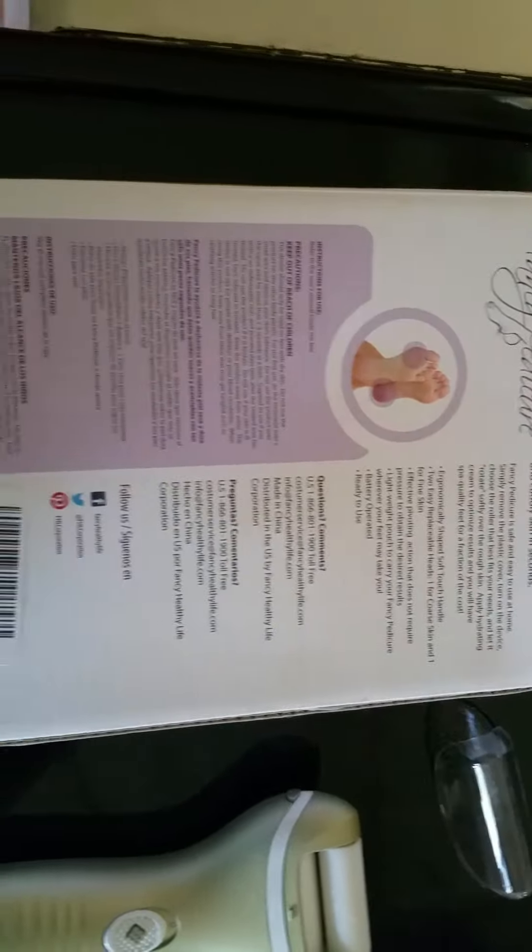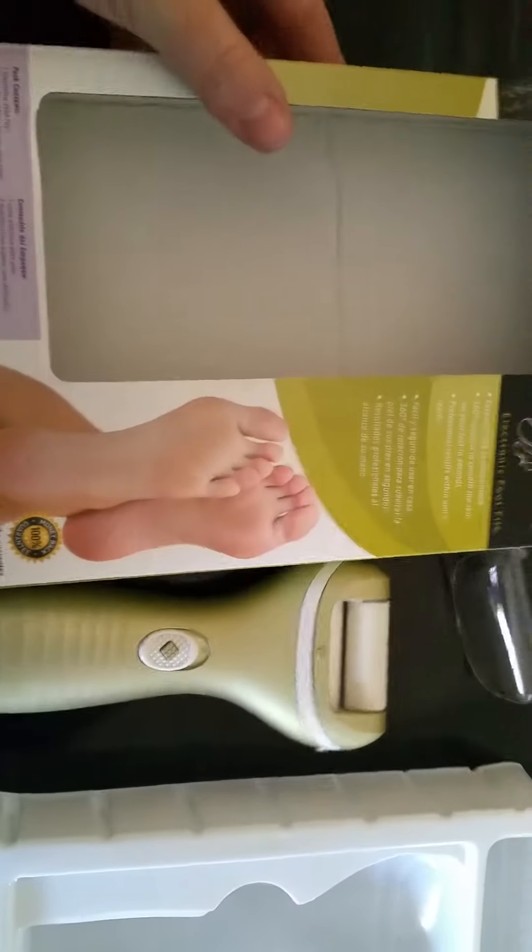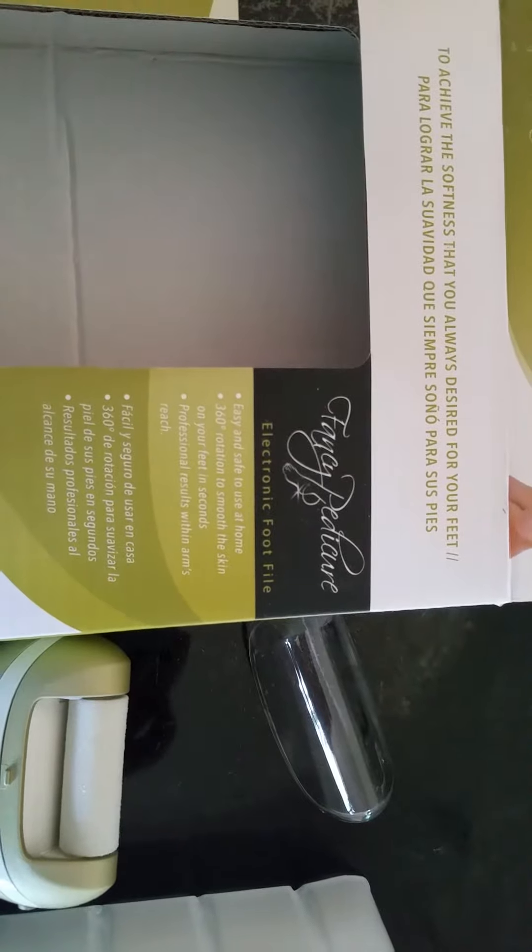It's a really great product. I use it on my feet because I'd rather touch my own feet than have somebody else do it — it always tickles or hurts when someone else does it. So this is a really great, high-quality product and I really do recommend it. It's called Fancy Pedicure.